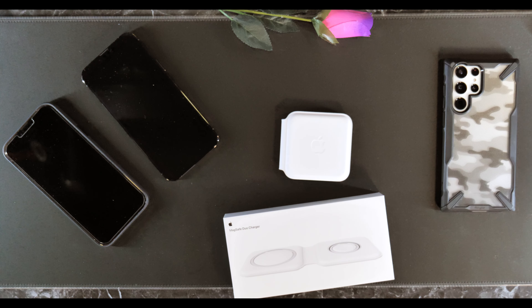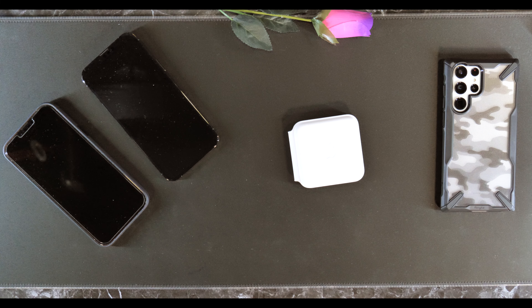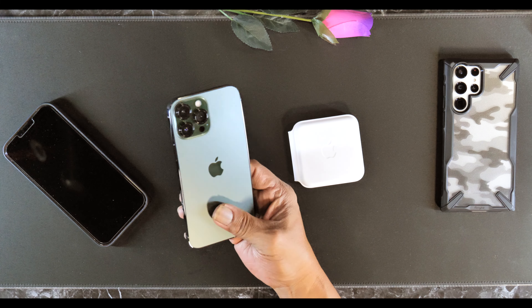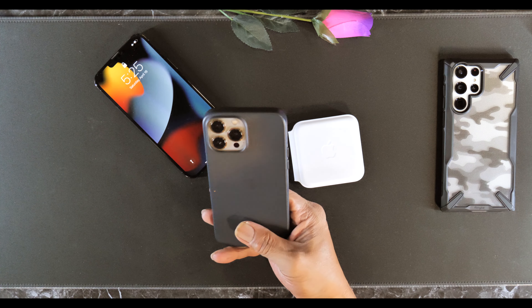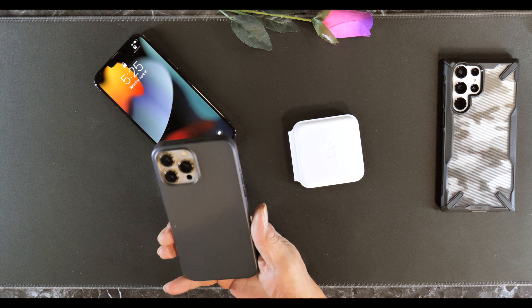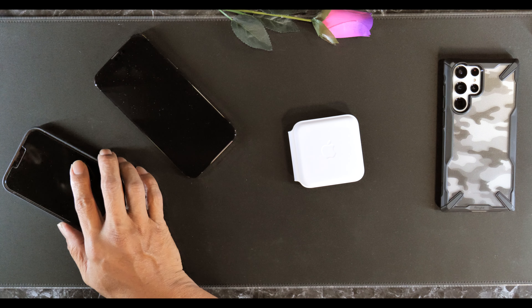Let's see how well the thing works with the device. I have an iPhone 13 Pro Max here without the case, and the iPhone 13 Pro Max with the case on — Apple brand leather — and see how it does.